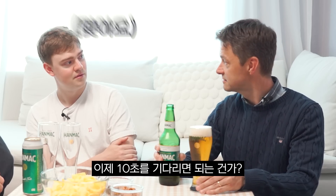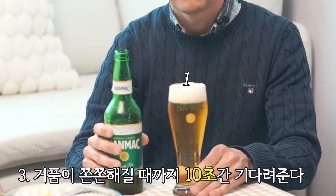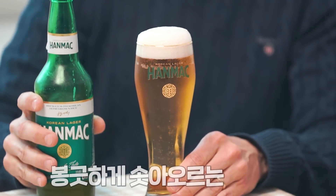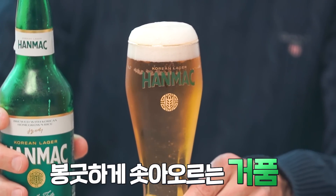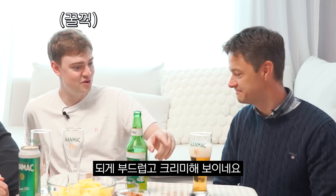And now we wait 10 seconds? Yes. Nice. Beautiful. It looks very soft. Yeah, it looks so creamy. It looks really soft and creamy.